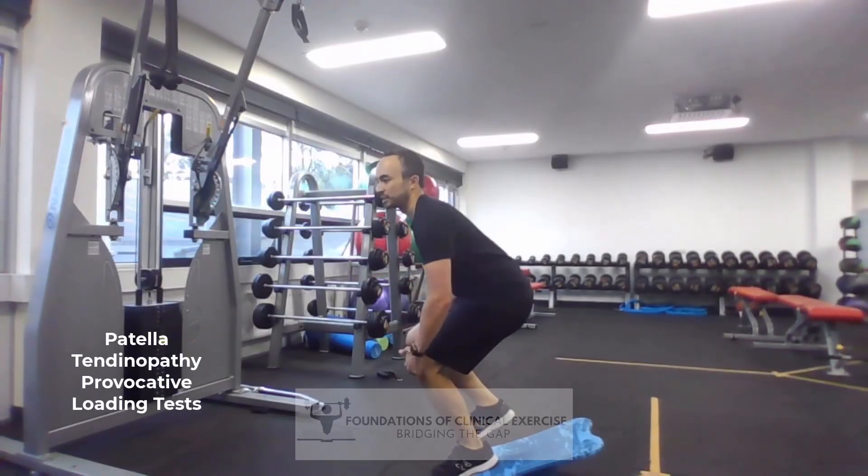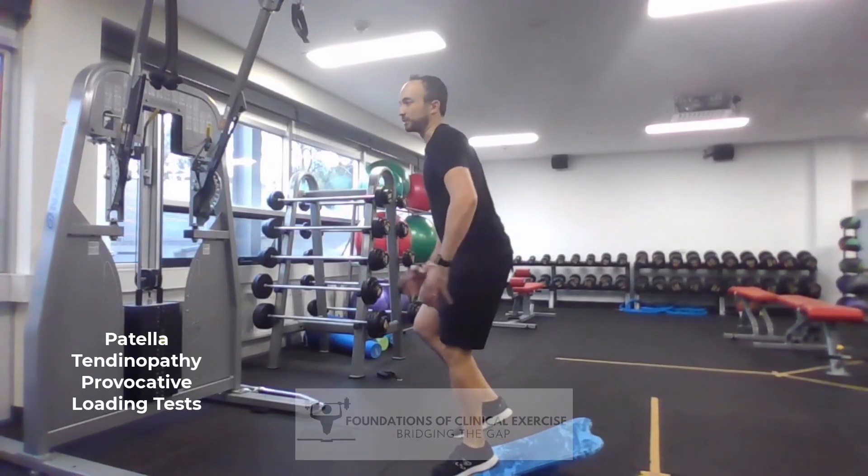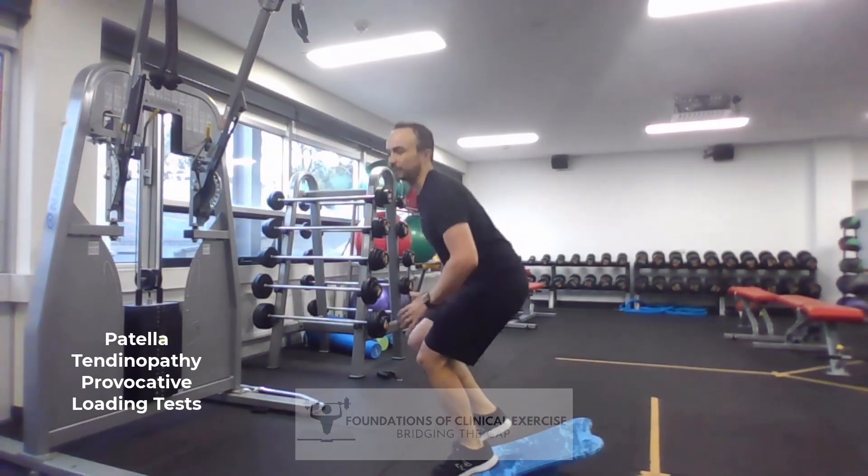Five or six reps should be enough to start to bring on some sort of pain, and be looking to rate that pain out of ten.